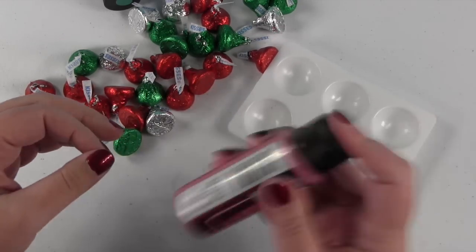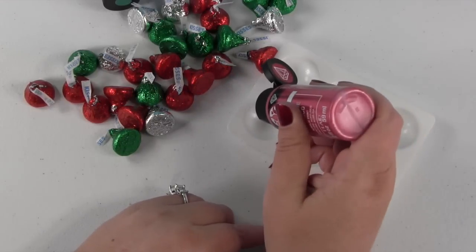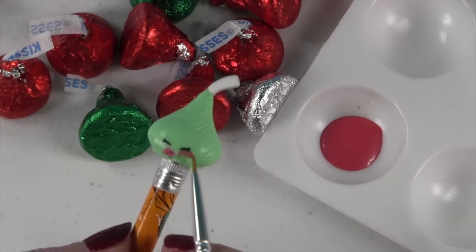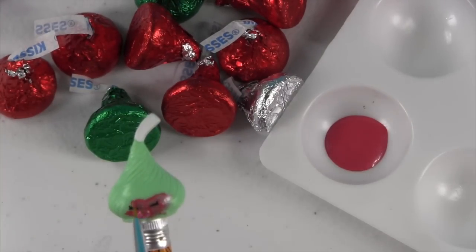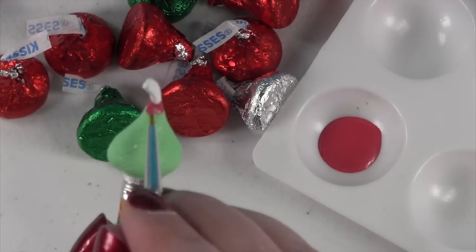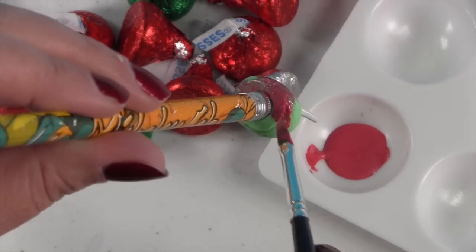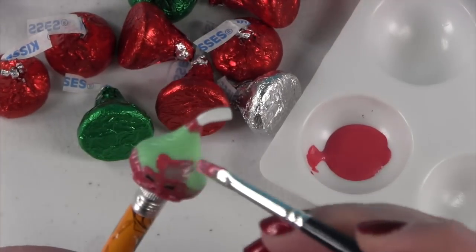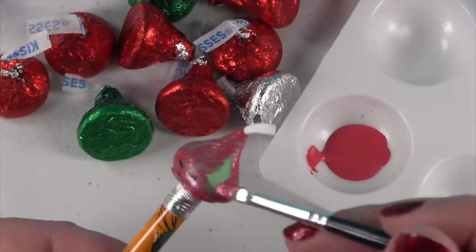So let's start with the red Hershey Kiss first. We're just gonna shake that up, put some paint in there and get to painting. Let's go ahead and do it.